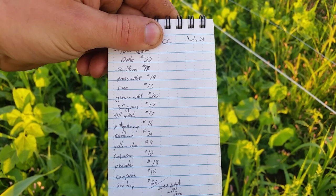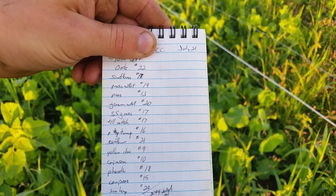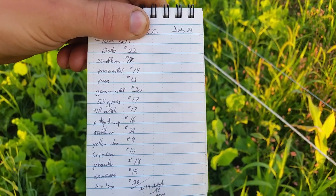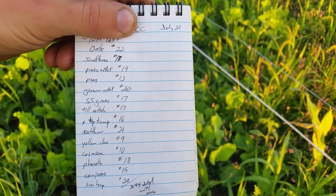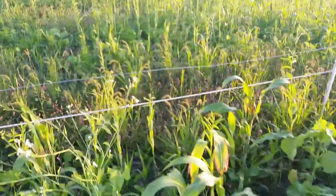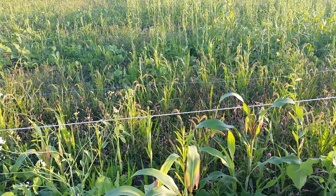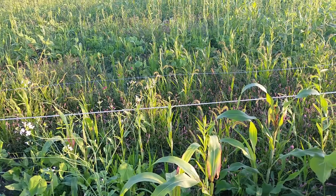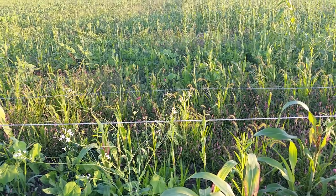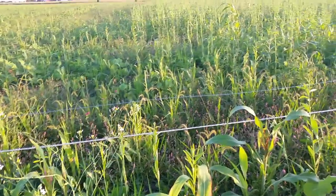I would probably go heavier on some things over others. This is going to be soybeans next year, so I didn't push the legumes too much, and I was planning on grazing this — that kind of influenced what I was doing. If this was going to be soybeans without grazing, I probably would really back down on the clover, or maybe not put any in at all. I'd mostly up the oats and decrease some of the other things. I probably would go heavier on the sorghum sudangrass if I was not going to graze this.